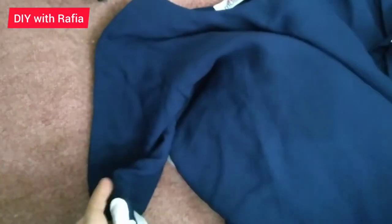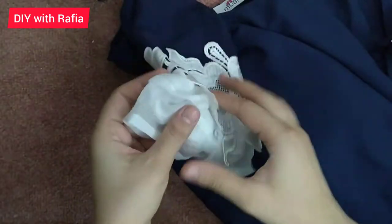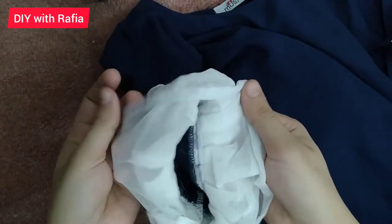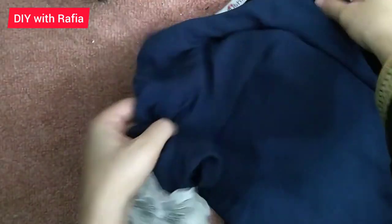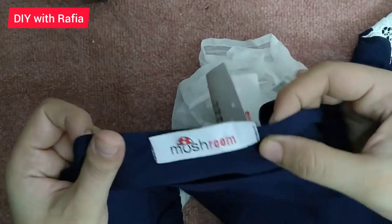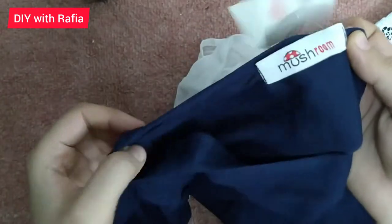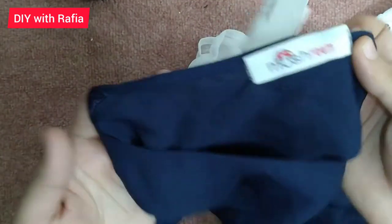It is exactly same to same — I will put it in the actual picture so you can see it is exactly the same. The material is very soft. This is a summer material. You can see it has a proper tag. The stitching is very neat and overlocked.